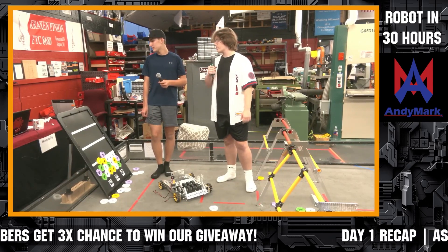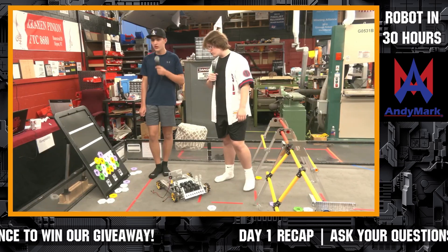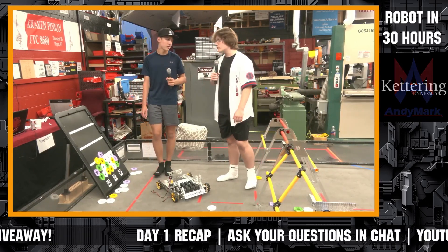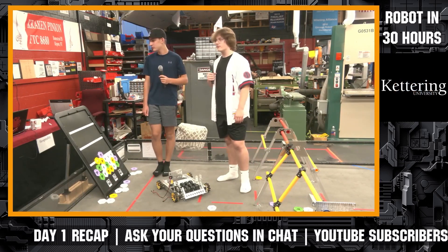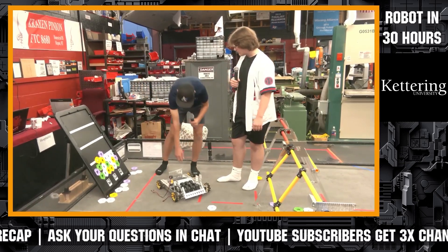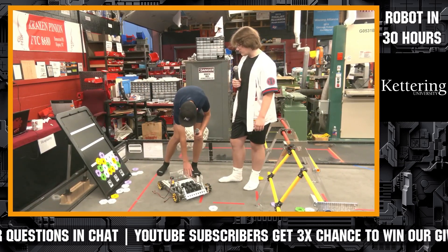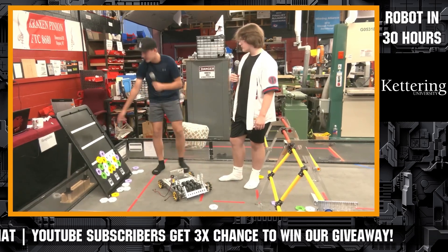A question from Helen Saunders: do you have a holding transfer system in mind? We do have one in mind but not in place yet. So it'll shoot up into our basket bucket, and then we're going to have some arms that lift it up and over so we can deposit it onto the backboard.